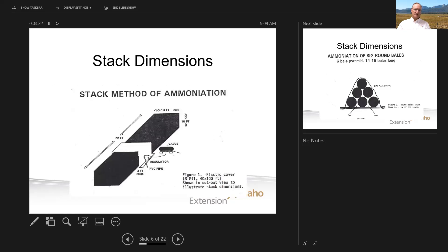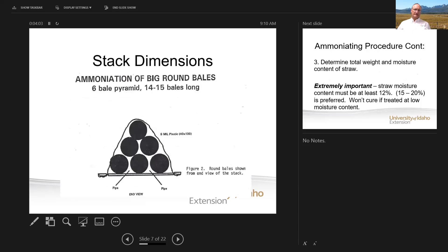Here's a picture that shows dimensions of a stack. Whether it be small squares or big squares, a 72 foot long stack, 14 feet wide and about 10 feet high will fit under a 40 by 100 foot black plastic. If you're going to use round bales, the dimensions that would fit under a 40 by 100 foot tarp would be a six-bale pyramid, 14 to 15 bales long, depending on how big your bales are.